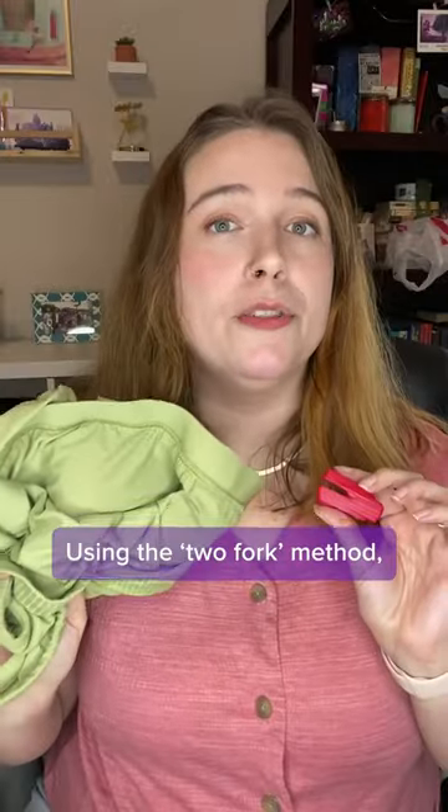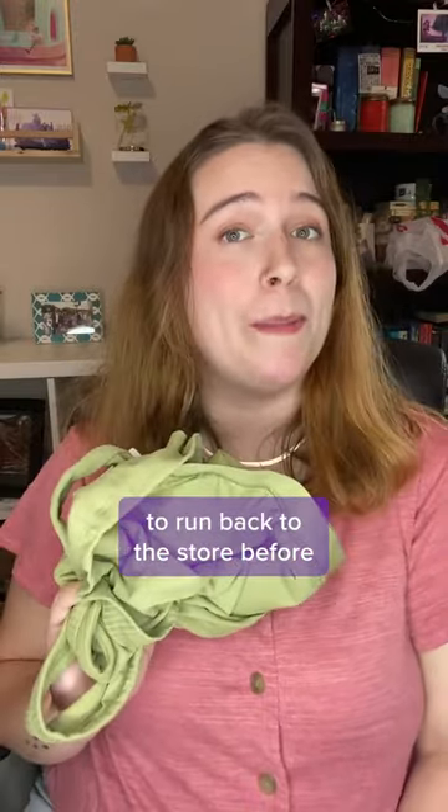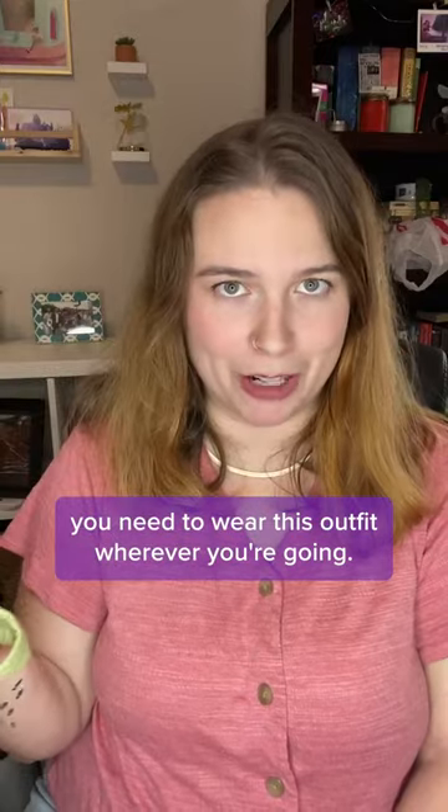Hey! Using the two-fork method, I was able to get the security tag off in about three minutes, making this a great solution if you don't have time to run back to the store before you need to wear this outfit wherever you're going.